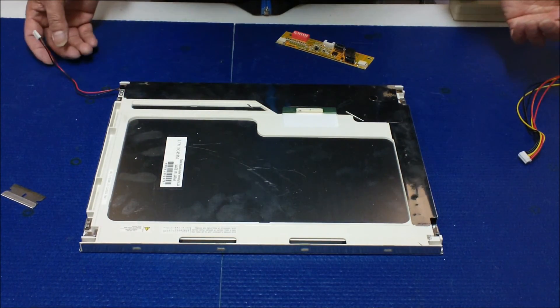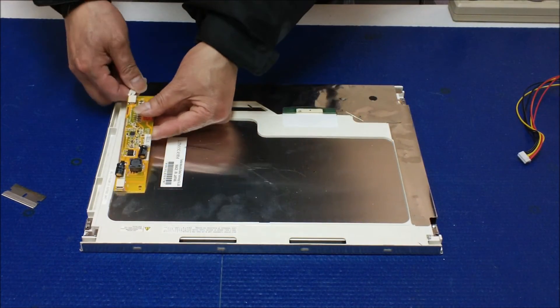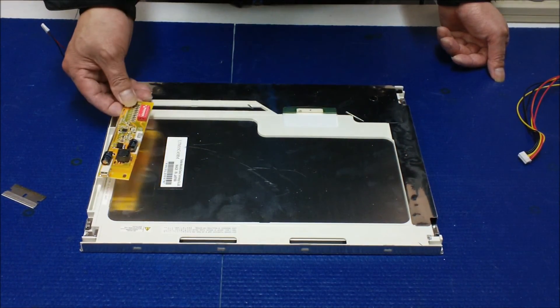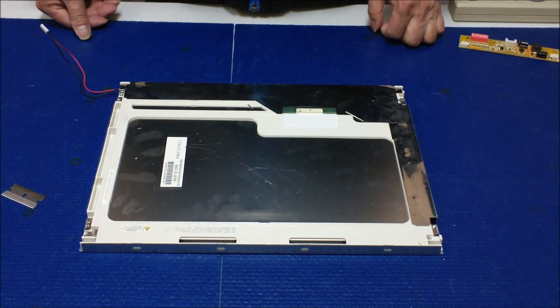For the inverter, it's up to you — you can mount it here, connect it like this, or mount it back where the original inverter mounting brackets were. Either way works. Thank you.